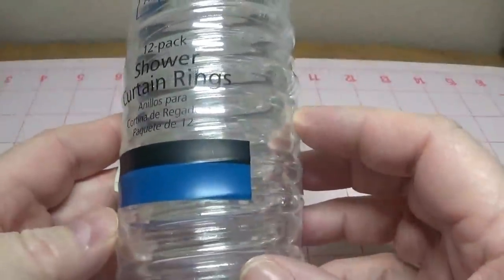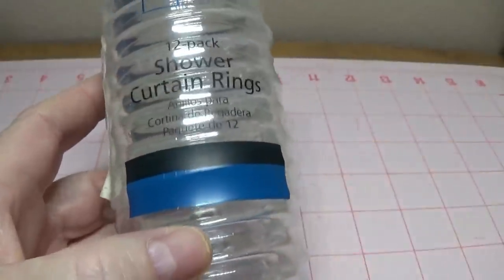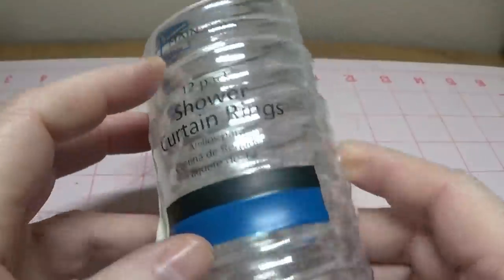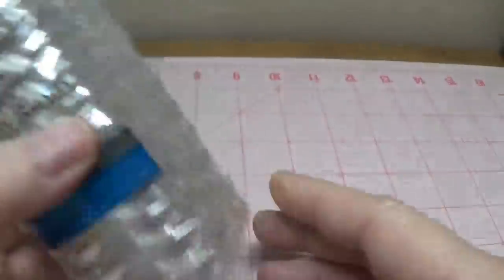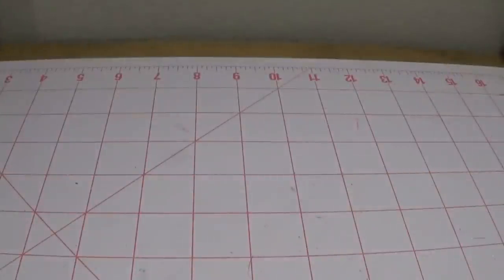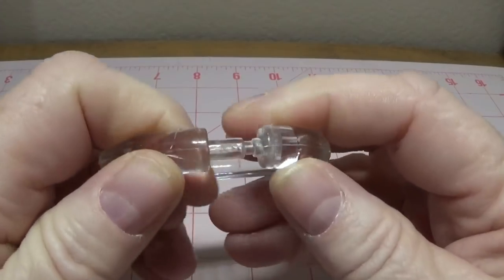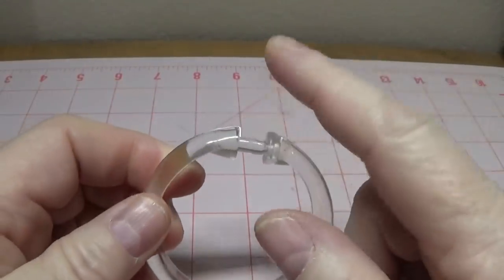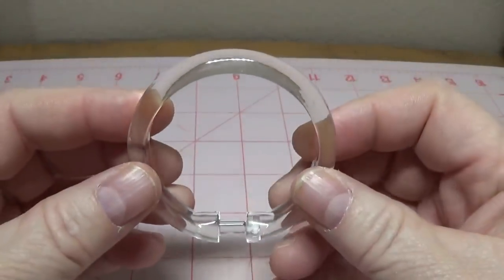The first thing you're going to need is some clear shower curtain rings. I bought this pack at Walmart — it's the Mainstays brand — but you can pick up any clear shower rings that you can find. They'll be open here at the top, so all you have to do is just hook it closed. We're going to start up here — this will be our top, but it will end up being our bottom.